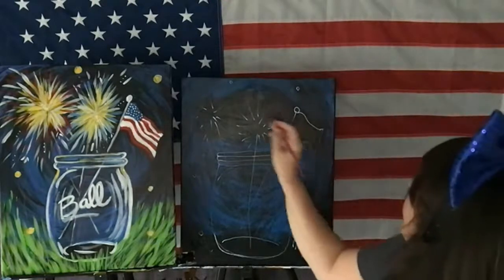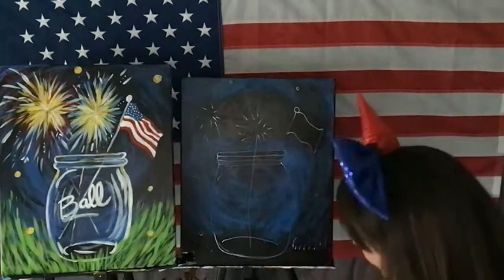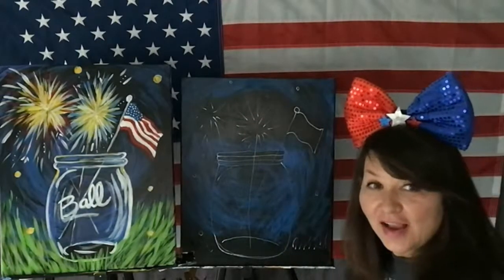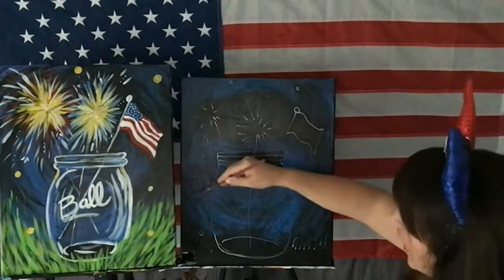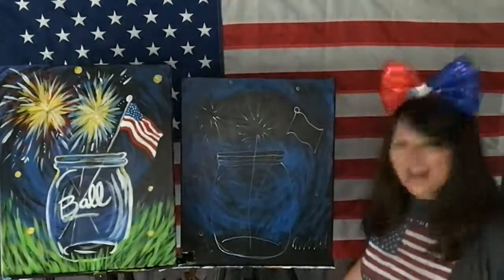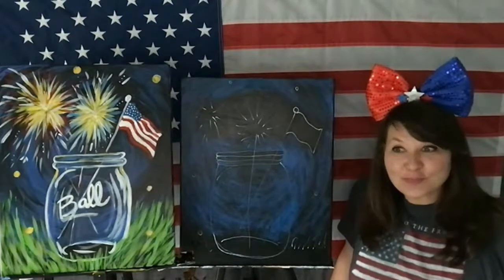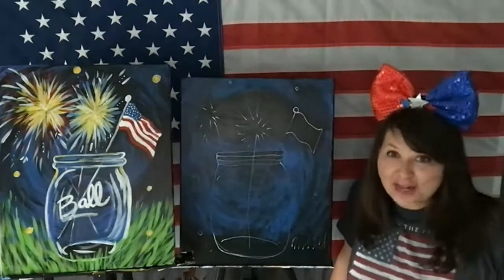Someone on Amazon just told us that 'Ball' is the company that made them — they sold the glass jar making part and now produce metal and aluminum cans. Her boyfriend works for Ball Corporation in Findlay, Ohio, and they make lots of Coke, Budweiser, and other cans. That is great to know — and I'm in Ohio and I should know that!